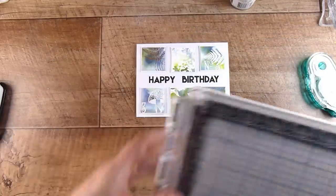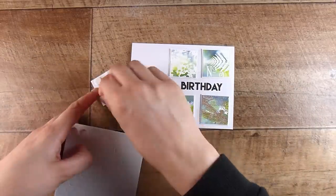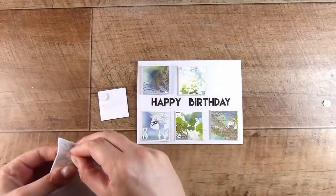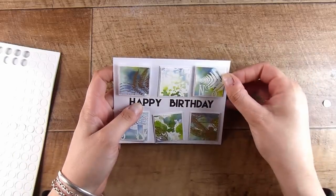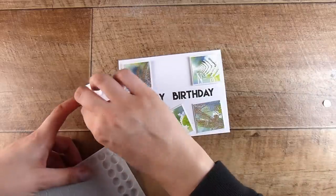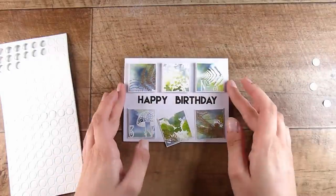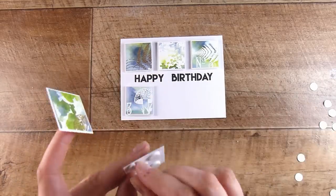I do like my foam tape, but I have these foam dots that have been sitting in my stash and I need to use them before ordering more foam tape. The background of the foam dot sheets is even better for popping things up. These are all nicely lined up and this card is shiny, it's got dimension, it's still really masculine, and I'd be happy giving this to any guy. It's a really easy card to put together.